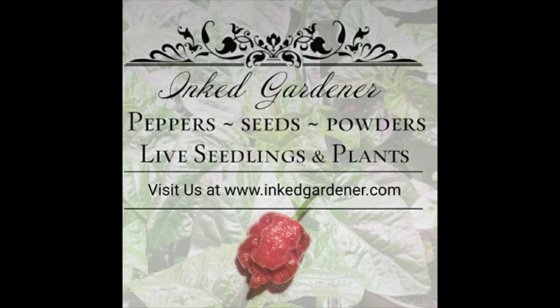Right or wrong? Let me know, but that's what I've learned. Ink Gardener, a new company established in 2020 — these guys are all over social media. I actually found them on TikTok, and they graciously sent me a box of peppers. When I grabbed this one and it said 'unnamed private cross,' I'm like, oh boy, this should be interesting.